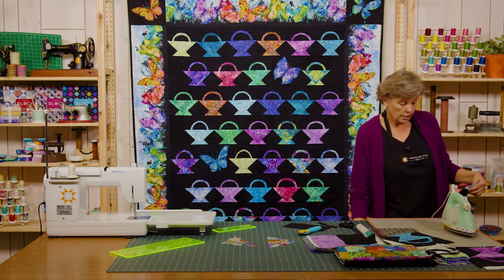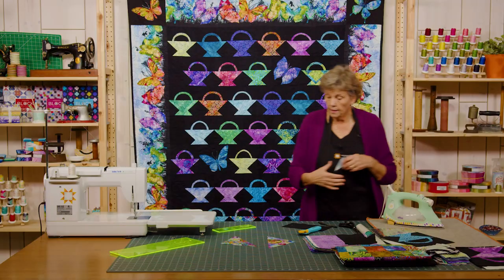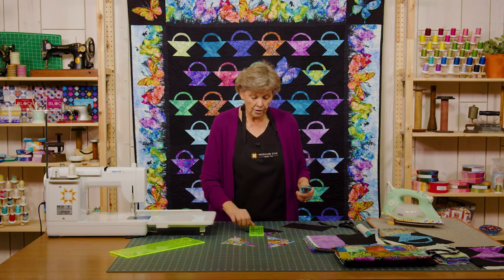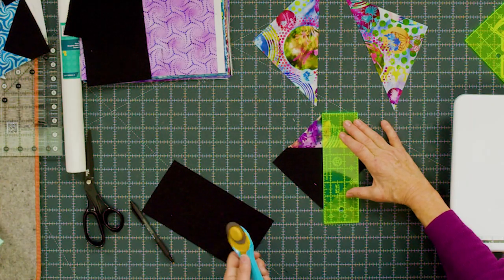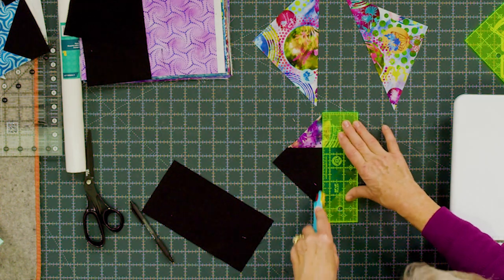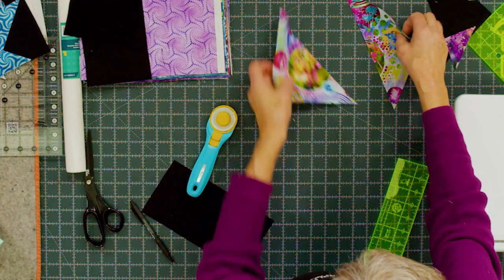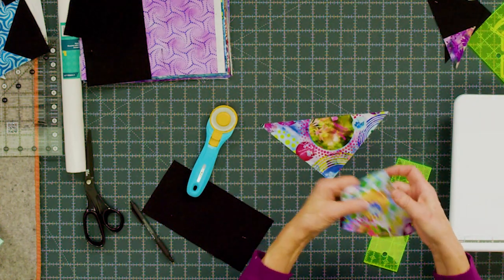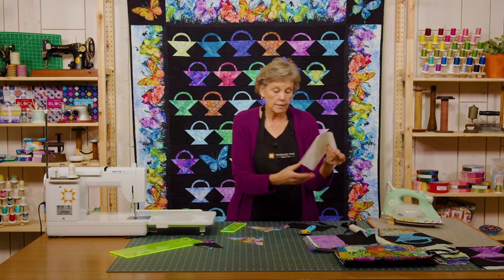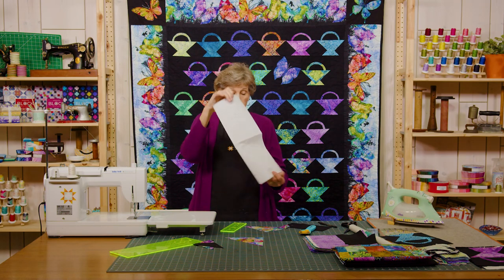We're going to go ahead and press this back, and then we are going to cut this on the diagonal through the color just like this. This is a really cool way to make a basket. This is going to be our basket and this is going to be our handle. For your handle, if you cut a strip of heat and bond that is about six inches wide, you can just trace all your handles on there.